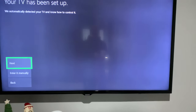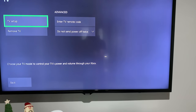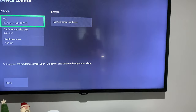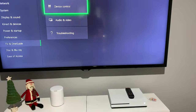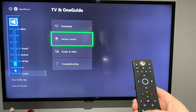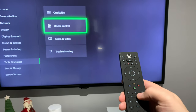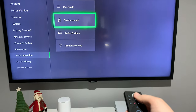In this case it's a Samsung TV and it says 'Your TV has been set up — we automatically detected your TV and know how to control it.' So go Next. If you have an audio receiver or a cable box you can set those up in there too, but in this case I just have the TV. What that enabled right away is volume up and down on the remote.